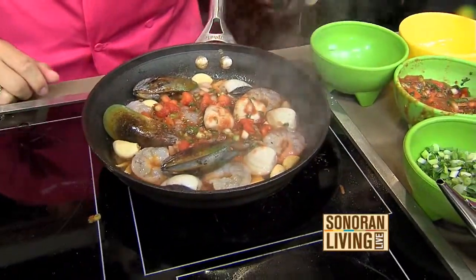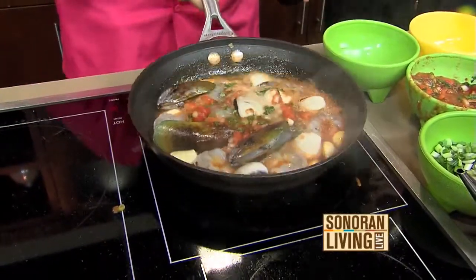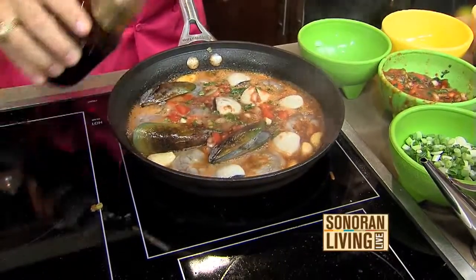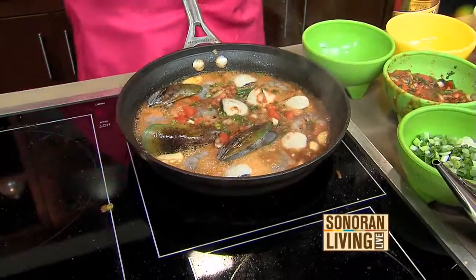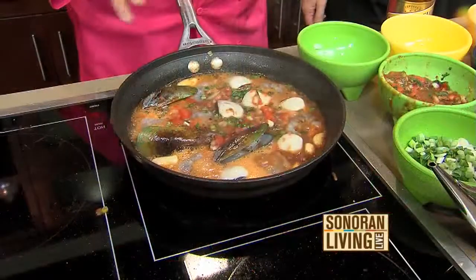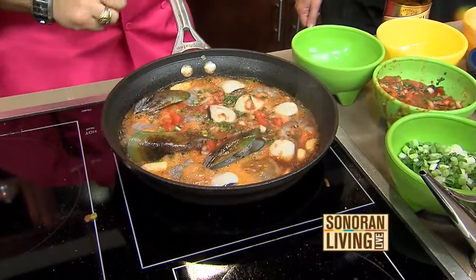And then we're just going to add a little bit of beer — a little bit of Modelo in there. And then we're just going to let it all boil and simmer until it's cooked, letting all those flavors meld together, and we want all the mussels and clams to open up. If you have one clam or mussel that doesn't open up at the end, it's a bad one — just throw it away. Don't try hitting it or getting it to open. If it doesn't open when the rest of them do, it's not good.